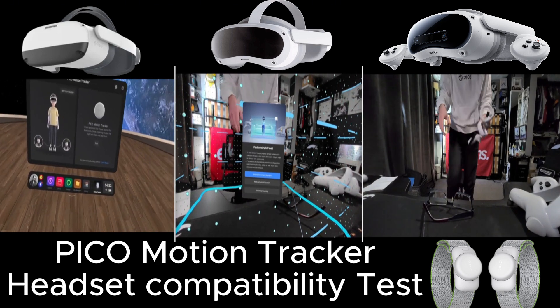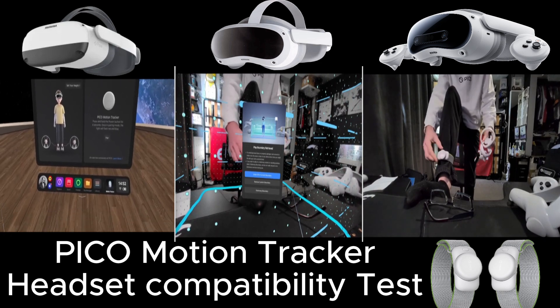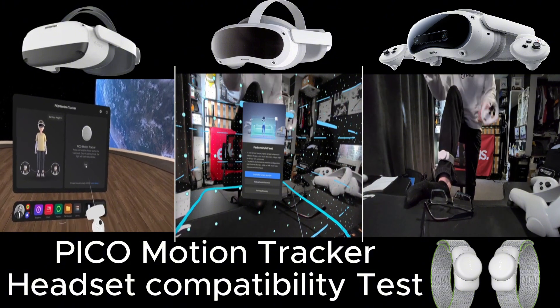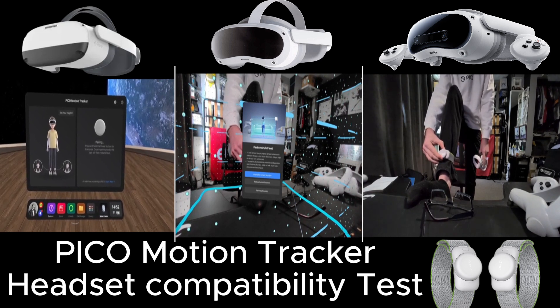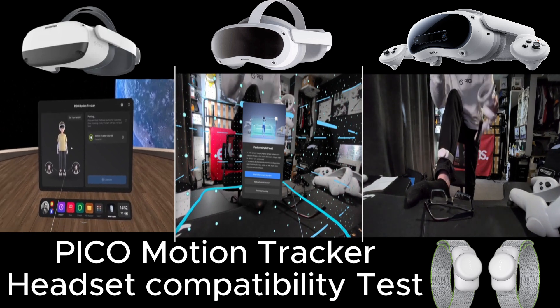What I need to do is hold down the button because these aren't turned on. So if this is the very first time you're pairing, just click pair in your headset and hold the button down for six seconds or so until it beeps. It will come up in your headset. You only need to do this process once and then they're paired to that headset.